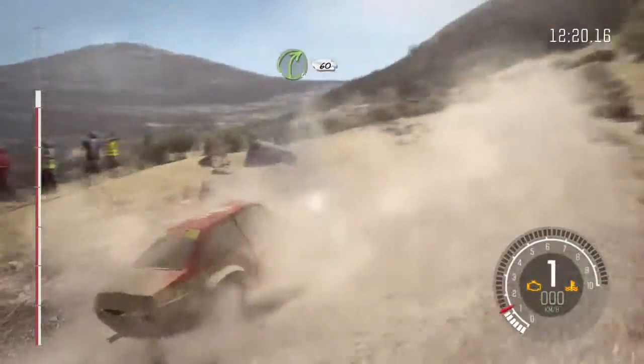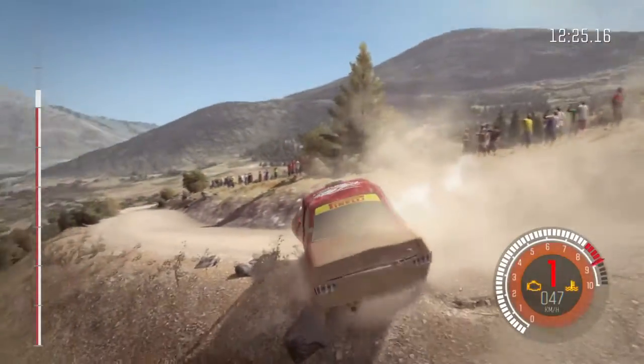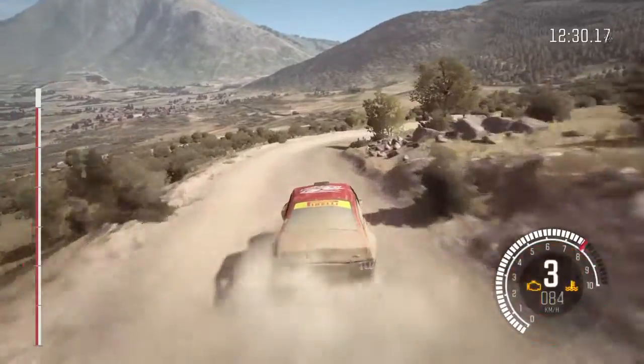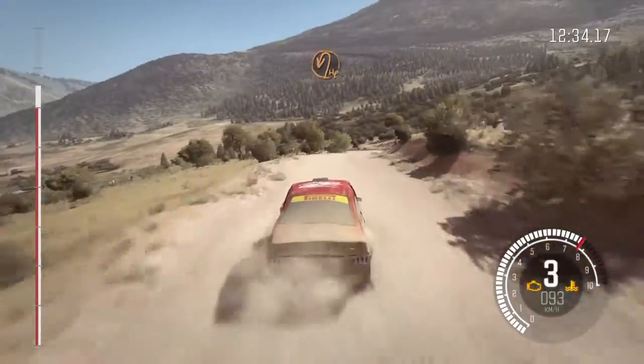Into right 4, 60. Caution, keep right over crest. Into open half and left.